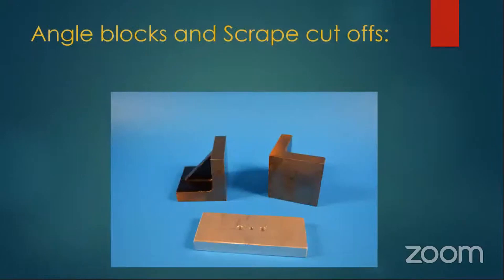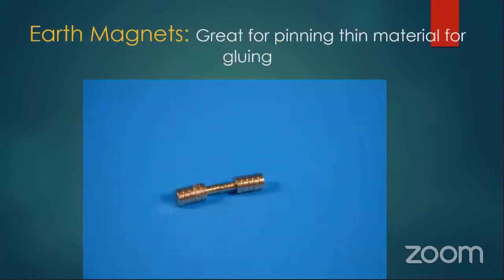As mentioned before, angle blocks and scrap cutoffs — if you can find a machine shop close to your area, just drive over around 4 to 4:30 when the guy's about ready to close and ask if they've got any scrap pieces. Usually they'll say yeah, sure, and give you some aluminum pieces. The two big angle blocks are two-by-twos from Micromart. Earth magnets — I use these a lot. I'll put a magnet on each side of two pieces of styrene that I've glued together to hold it in place, or put it on one side of the material and it will stick to those angle blocks to hold the piece in place.